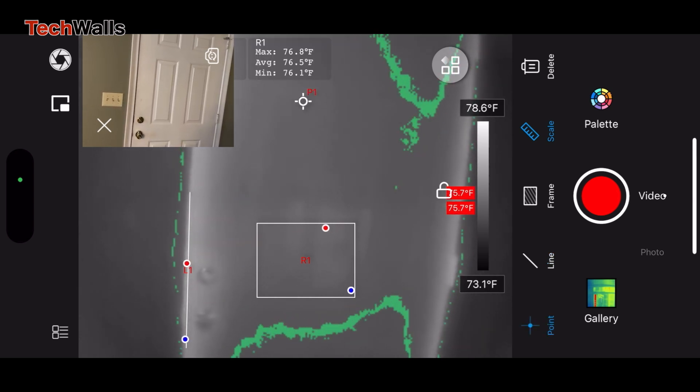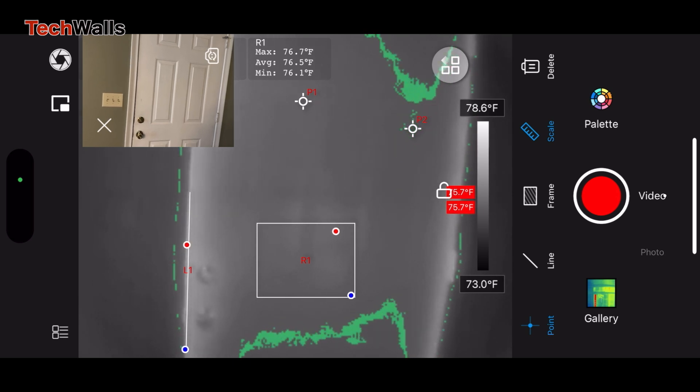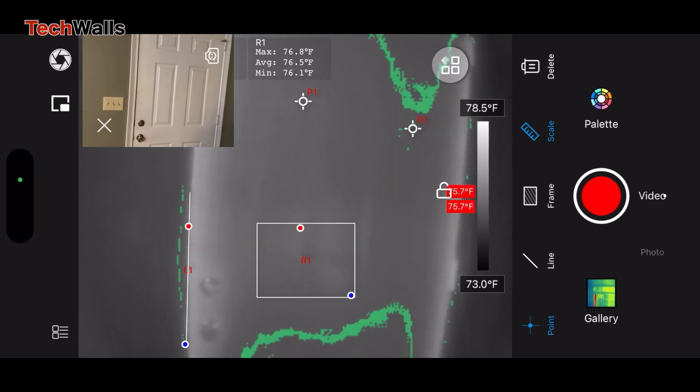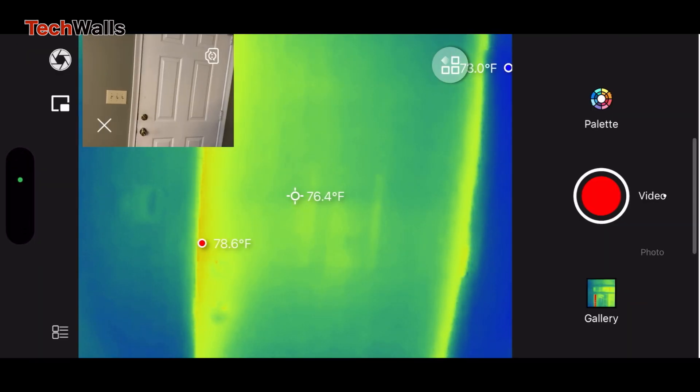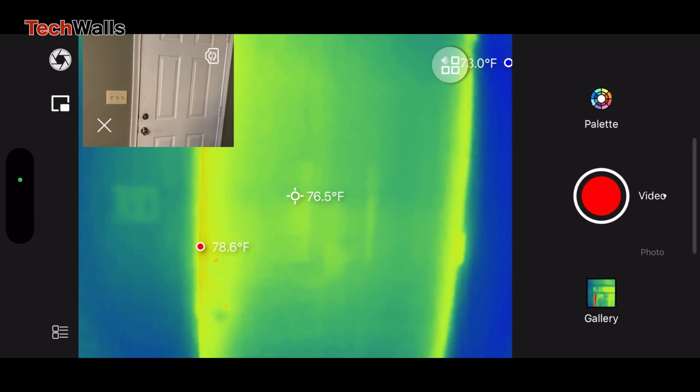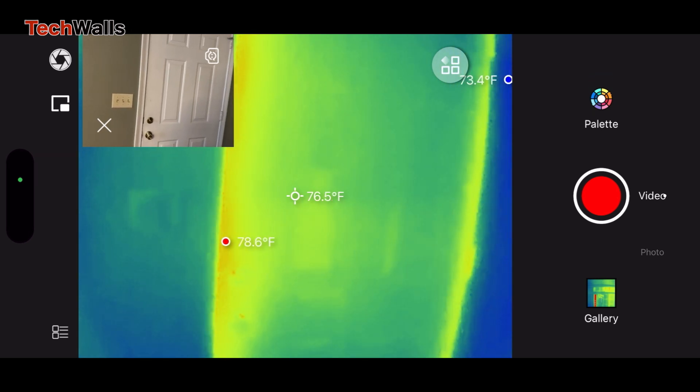This is not enough for professionals who need to use a thermal camera for hours. The P2 Pro costs just $249 at this time, while the FLIR ONE Pro costs more than $400. With such superior performance and features, the P2 Pro is a clear winner.